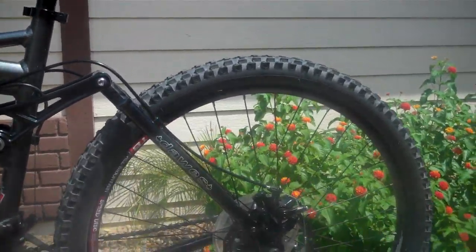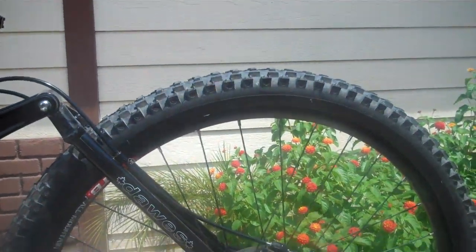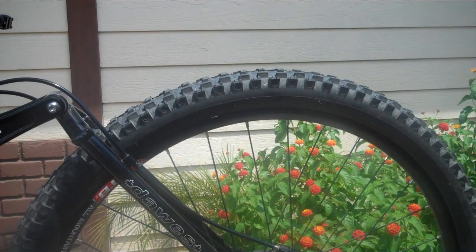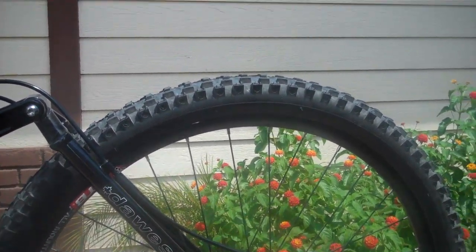I've done some light upgrades and got rid of some of the crummy components that come on it. All the components that do come on it are brand name components, just kind of the bottom of the line of those brand name components.